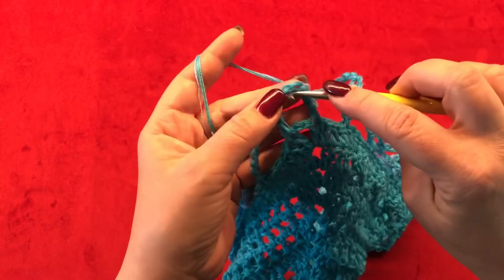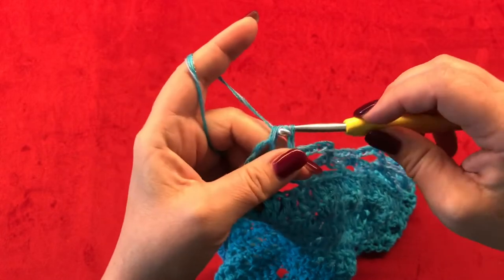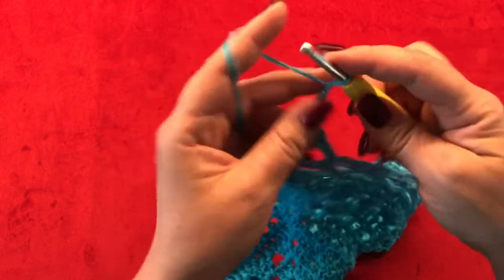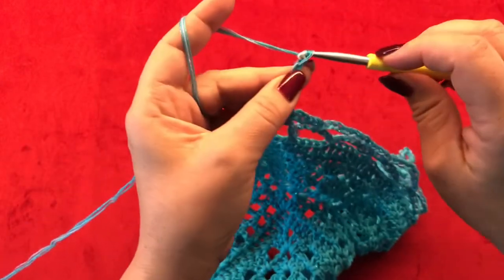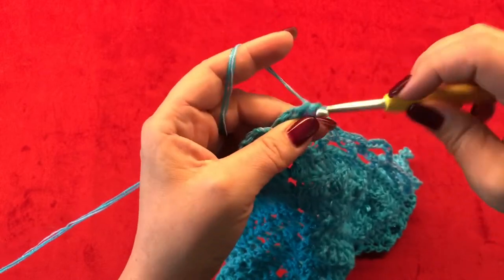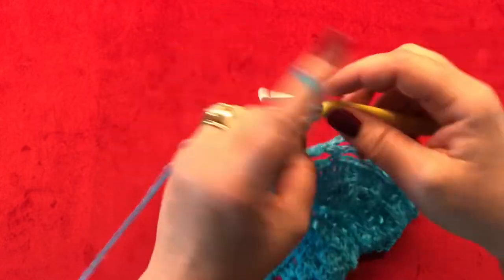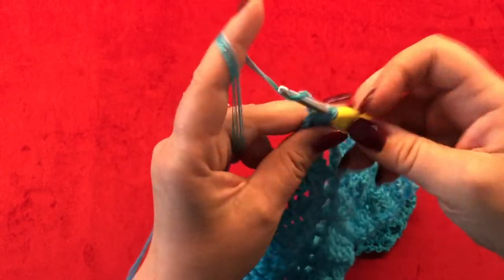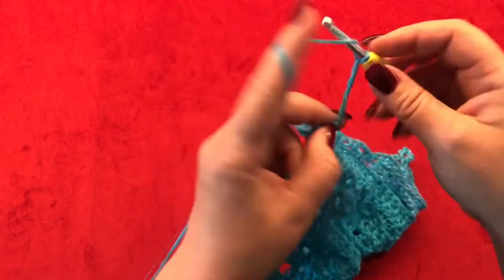Once you are at the point, make one half double crochet into your six chain space. Chain six and make another half double crochet into the same six chain space from the previous row. From now on you are going to repeat what you have made on this side. Meet me back for row sixteen.